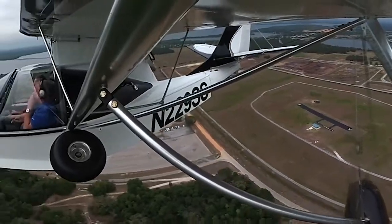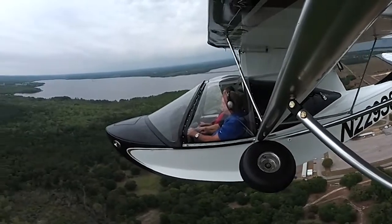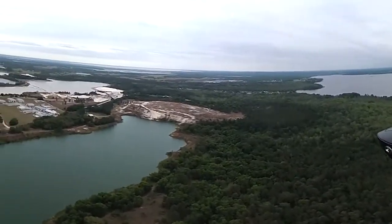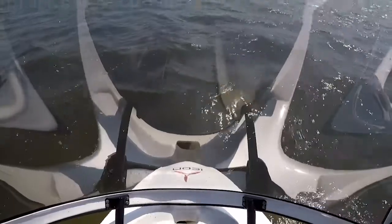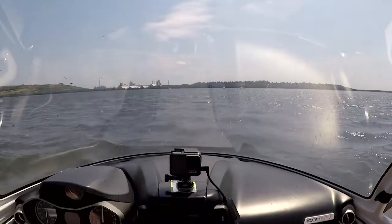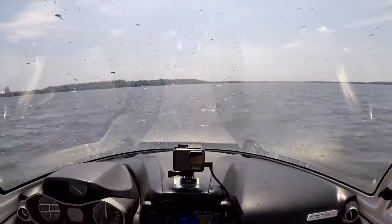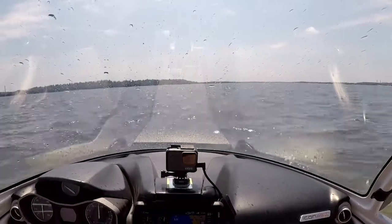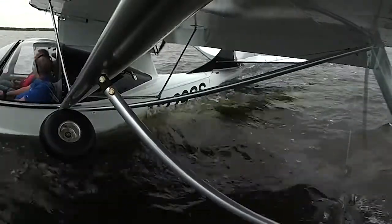While seaplanes offer dozens of new places to stop for that $100 fish, they do demand expanding your flying knowledge some. I remember my first experience with seaplane oddities during my first lesson. I started the engine just after I untied the seaplane from the dock, and as soon as the propeller began to spin, the airplane started moving in the water. Aircraft in the water don't have brakes, although most do come with a water rudder.